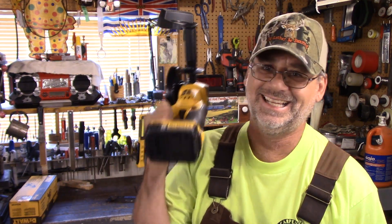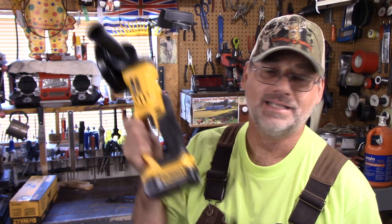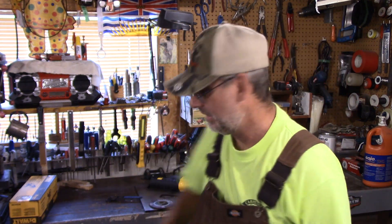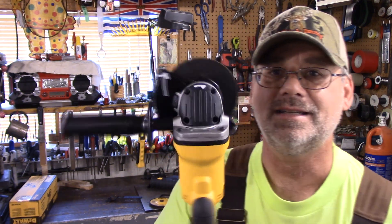So what do I think about this grinder? I think it's another great tool by DeWalt — it's terrific, exactly what I need. They're very close in weight. It's a little bit longer, it's not as compact, but I can handle this no problem. I have no idea what that wrench is for, but this disc really bites in nice — I don't know who's making these for DeWalt, but it's a good disc.